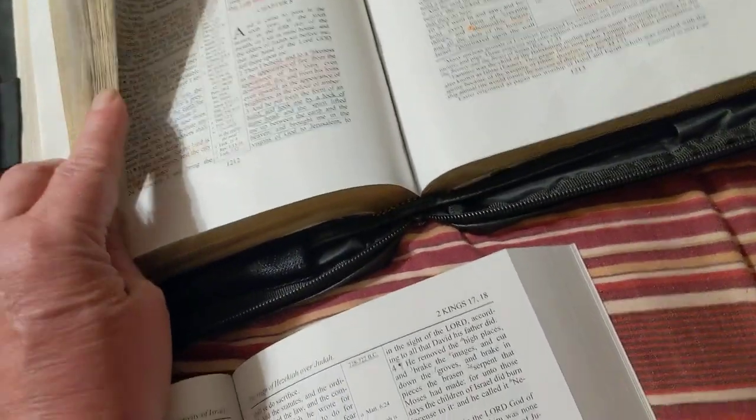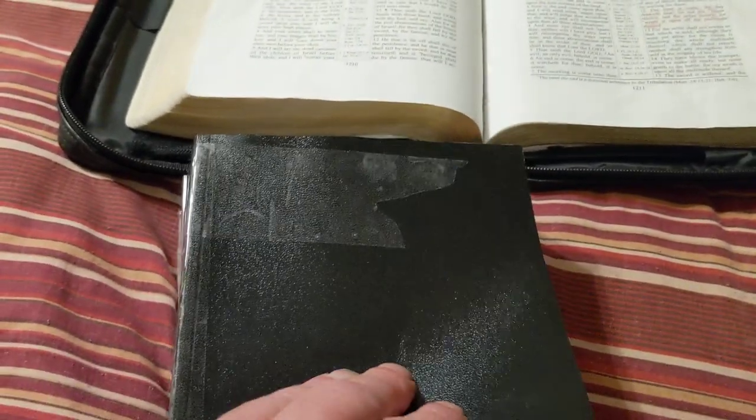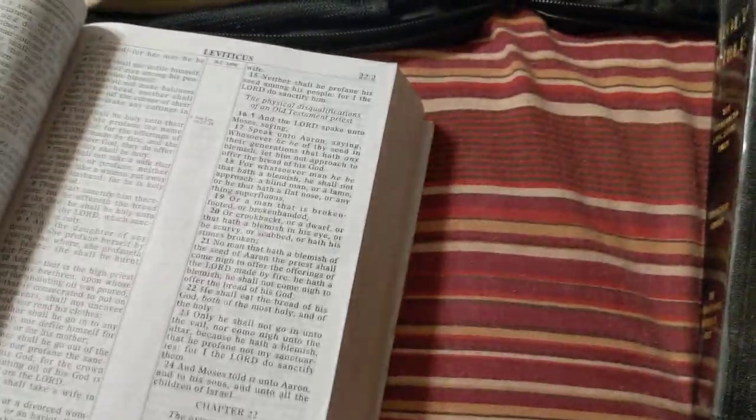It's a paperback vinyl, so the paper's not as nice, and you're not gonna have gold edge lines. This is my Ruckman, which I've reinforced and it's held up real good. The Common Man is ever so slightly wider — I don't know if you can even see the difference — but it's just a hair wider, because this is ten-point font in the Common Man and nine-point in the Ruckman.